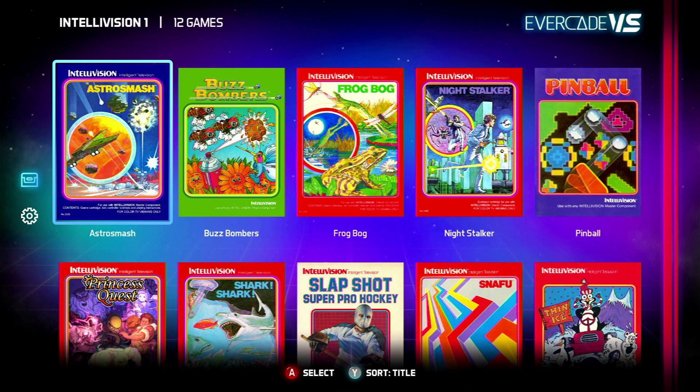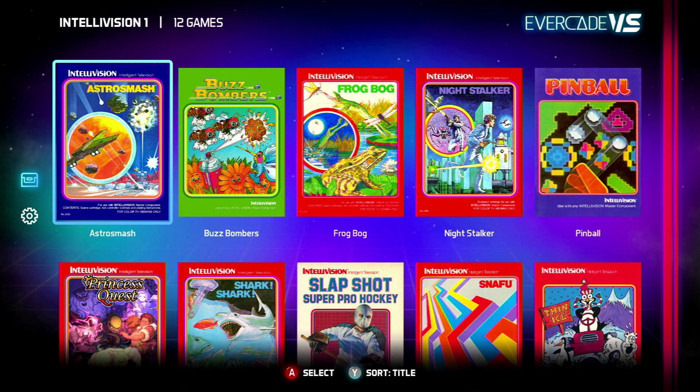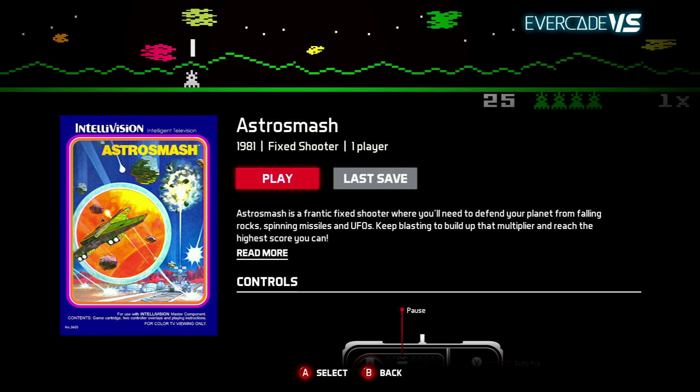Let's get this up onto the VS. Let's have a look at the Intellivision collection. I definitely like the art here and the original box art, which is really quite cool. It definitely looks nice, but yeah, let's have a look at these games. They're all quite kind of simple games, I guess, but let's have a look at Astro Smash as the first one.